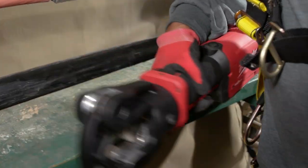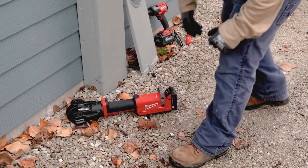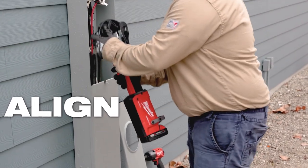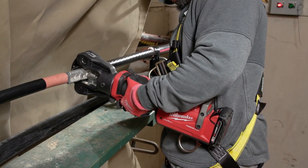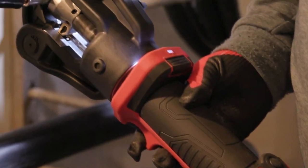Gather your cable and connector quickly and without strain, using the crimper head's 340 degrees of motion. Then use the one-touch push-to-close latch pin design and easily secure your connection.